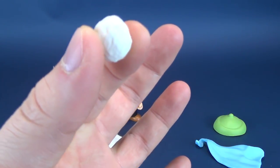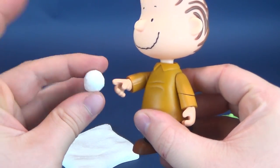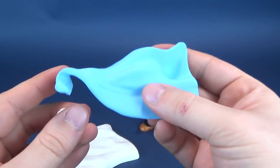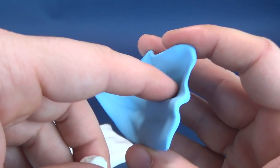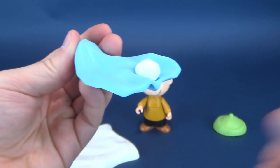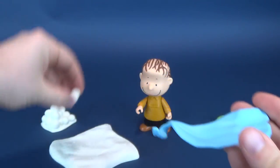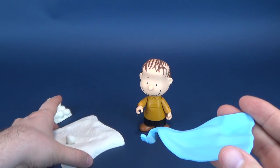He also comes with one snowball. Unfortunately there's no place on Linus where he can hold it — it can't attach to his hand or his pointer finger, nothing. There is one possibility though: his little trusty security blanket. I noticed there's an indentation where you could take the snowball and fit it inside. You could make him the champion snowball thrower by keeping the snowball in there, though I'll probably just randomly place it on the ground when we eventually do the bigger diorama.